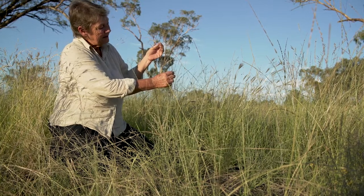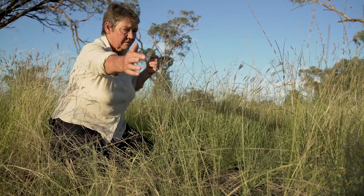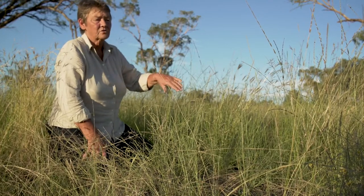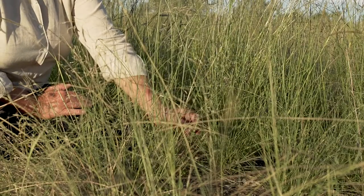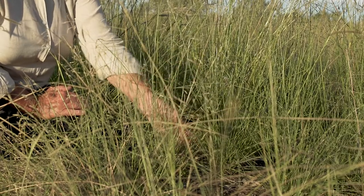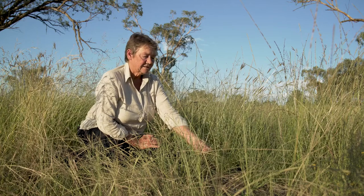The spikelets are quite dark — black or an olive green — and as they mature, like this one here, they go to a lighter, straw colour. Vegetatively, there's often a white midrib in the leaf, and the back of the leaf feels a little bit greasy to touch.